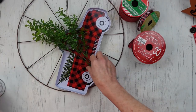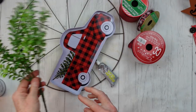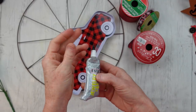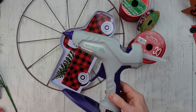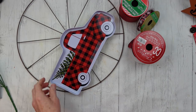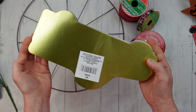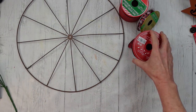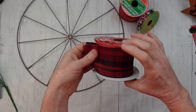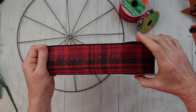On to project number three. We're going to use some Rust-Oleum paint, another pick, E6000, a little hot glue, and this cute little tray I got from Dollar Tree with the truck on it. Then I have some ribbon from the thrift store — this plaid — and some Dollar Tree ribbon.